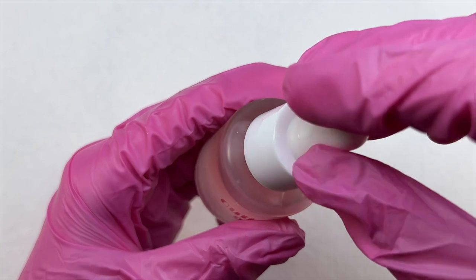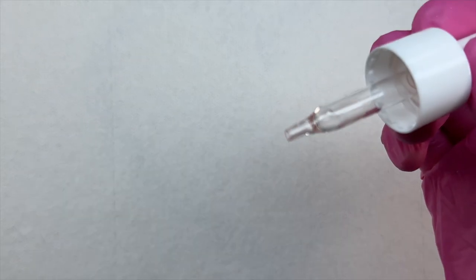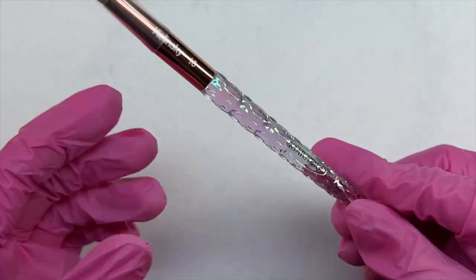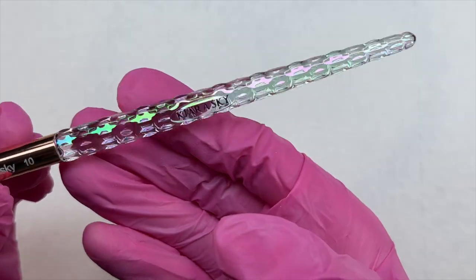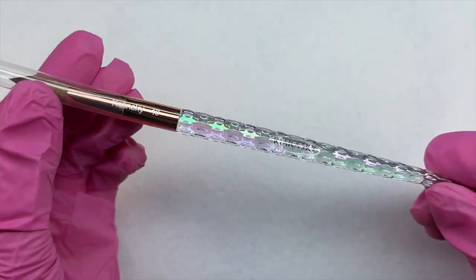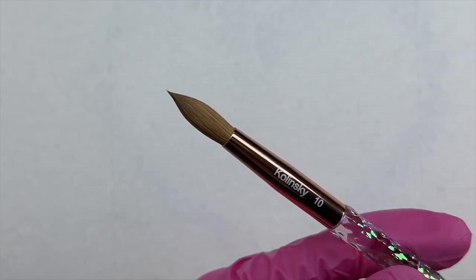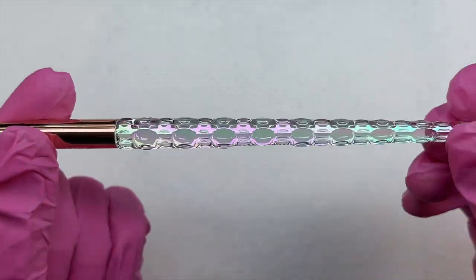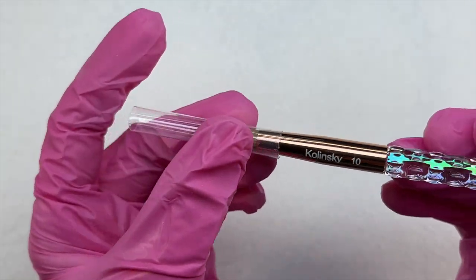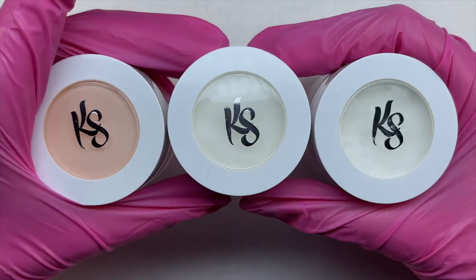The next item is rose cuticle oil. I was super excited this kit included cuticle oil, and this one smells so amazing — definitely one of my all-time favorite cuticle oils now. The next item is a 100% Kolinsky acrylic brush, number 10. I believe you don't get to pick the size — it is just a standard number 10 — but they do sell other sizes on their website. This brush was gorgeous and I couldn't wait to try it.